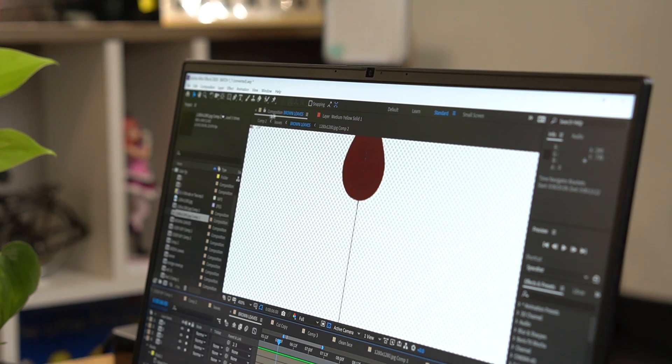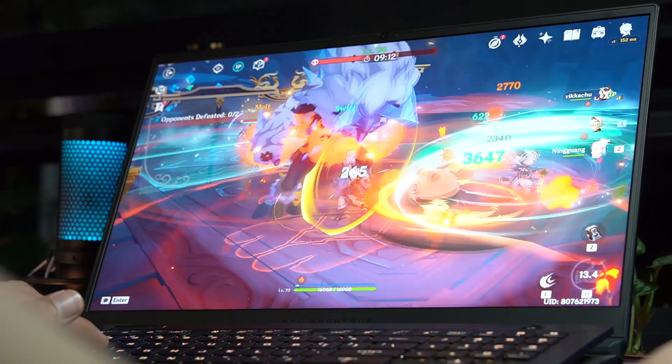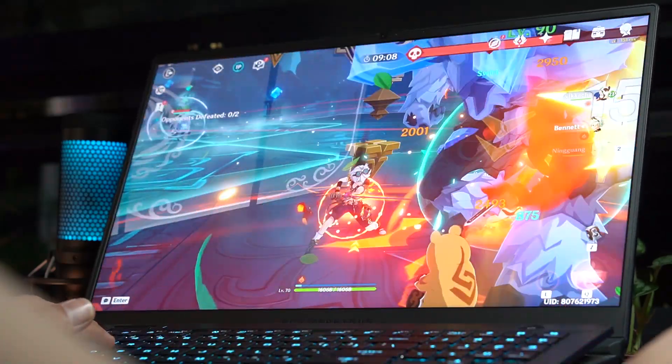In real-life usage, the Zephyrus S17 was able to last an average of 5 hours, consisting mostly of video editing, gaming, and browsing the internet.